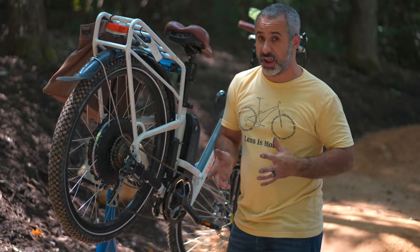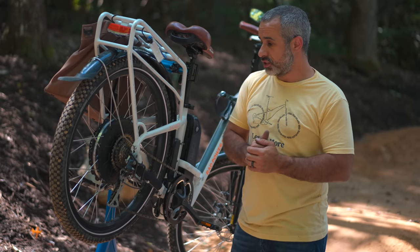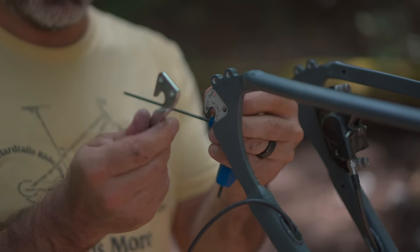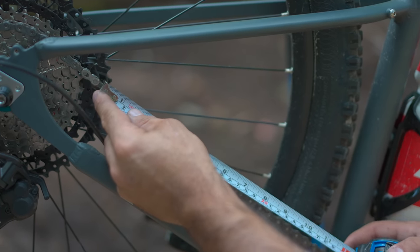If you would have used the float test, you would have replaced the derailleur hanger with a straight one and achieved the same result. For the audience members that already know how to work on drivetrains, I realize I left a lot out and not all of this is by the book — that's because it wasn't meant for you. This is to get somebody who hasn't really worked on a drivetrain before up to speed and able to diagnose certain shifting issues. I'd say we've covered about 90% of them, assuming you have a semi-normal bike. I hope you found this video interesting and learned something. Thanks for riding with me today — I'll see you next time.